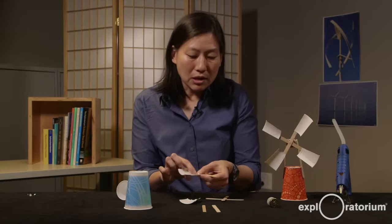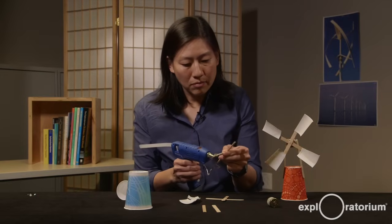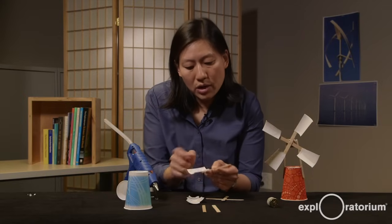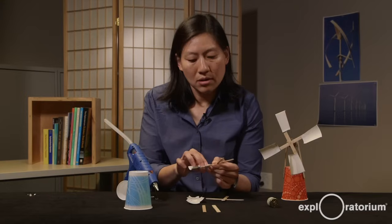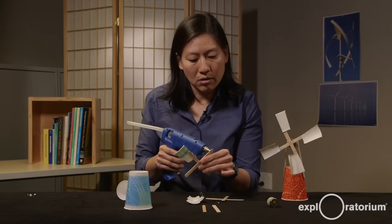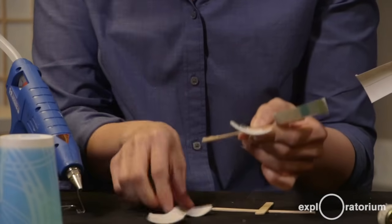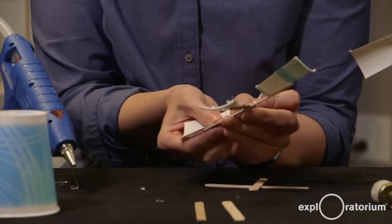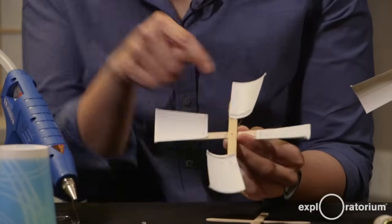Each of those blades gets hot glued onto the edge of the popsicle stick frame. I'm going to glue it so that one edge is aligned with the edge of the popsicle stick — it's a little offset because I think that helps the fan turn more efficiently. I'm going to keep gluing to make sure I have four blades for my wind generator, making sure all blades are offset in the same manner. Now I have a frame with four blades.